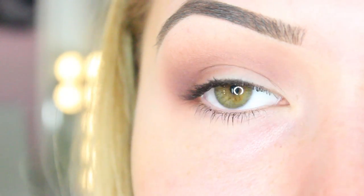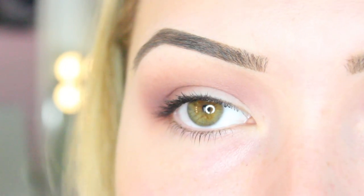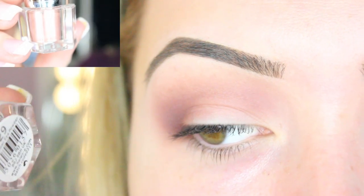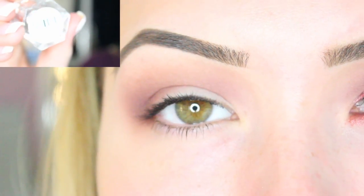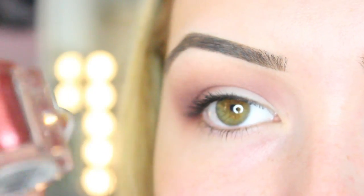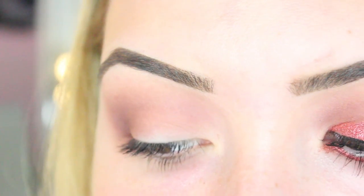This is where the fun dramatic stuff comes in. The kit has two options for pigments: option 29, which is this gorgeous brownie champagne colour, or the colour I'm using today which is number four — absolutely gorgeous. You can even mix them. But I'm going to use number four, so now I'm going to put on the pigment.